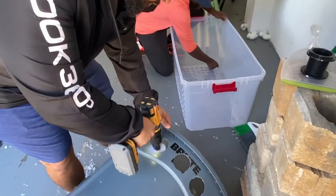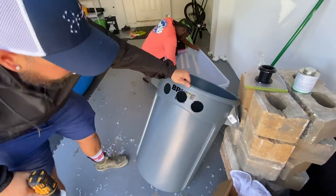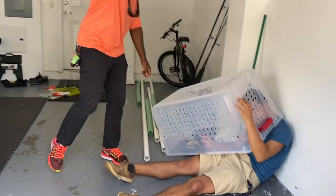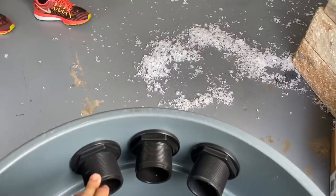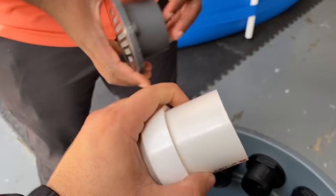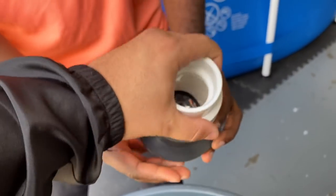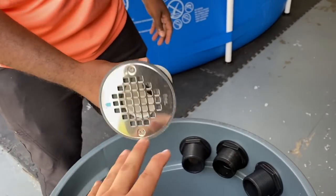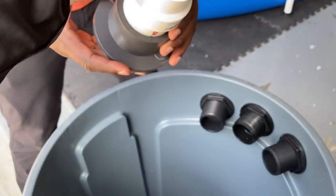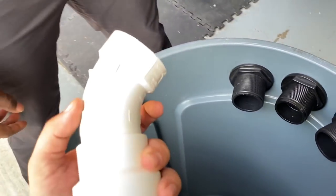We have our three holes — now comes the plumbing, which is the fun part. We have the bulkheads inside and ready to go. I have this two-inch drain here and a two-inch pipe that goes into it. There's an adapter that converts it to one-and-a-half-inch piping, which is perfect for my bulkheads. You have to make sure you get the right adapters depending on your bulkheads — that's very important.